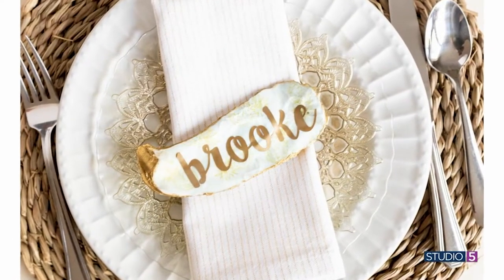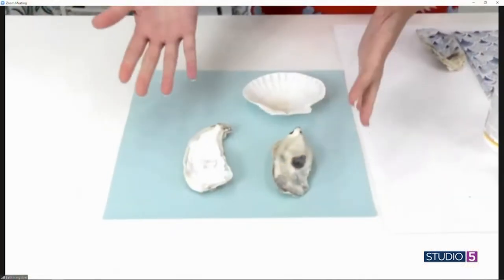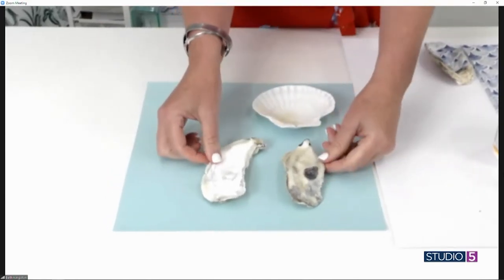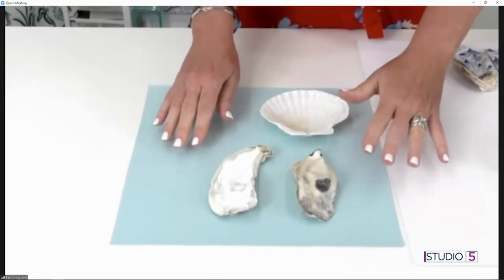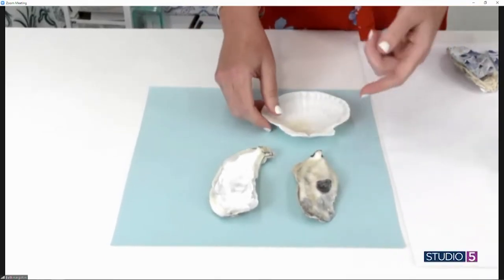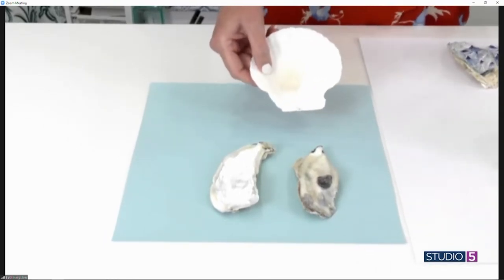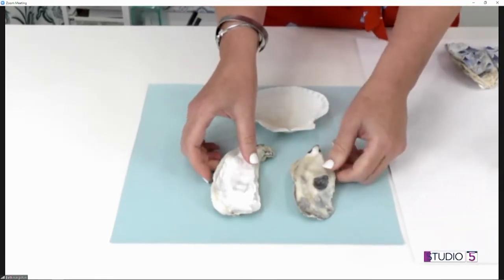Did you make these or buy them at your local Anthropologie? I really can't tell. I made these for like 99 cents when they normally cost 35 to 40 dollars at Anthropologie. We're gonna put Anthropologie out of business! You can get your shells locally, but you can also buy clam shells and oyster shells on Amazon — that's where I got these. Who knew? One business not going out of business these days is Amazon.